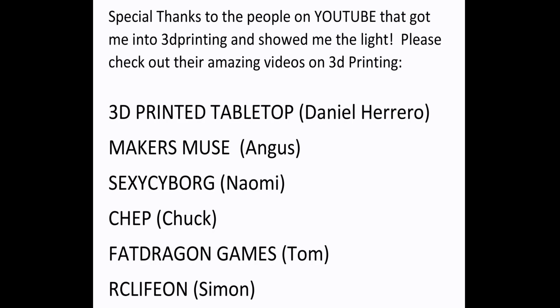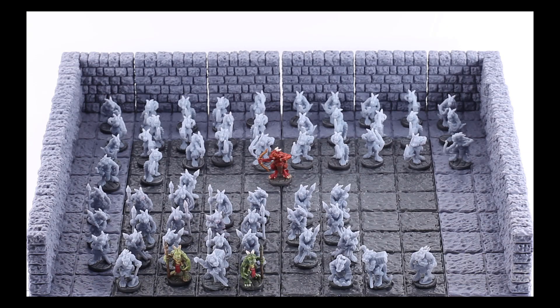First off, thanks to all the wonderful YouTubers who helped teach me and get me into 3D printing, so please check out their videos. Today I want to talk to you about the Micro Swiss all-metal hot end.